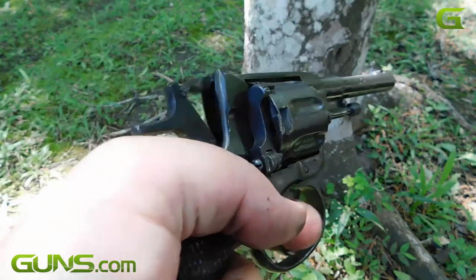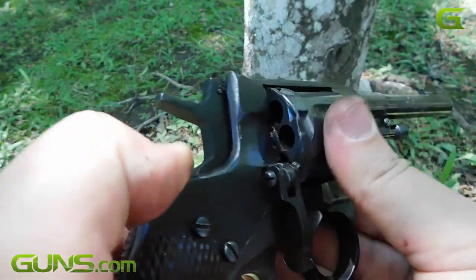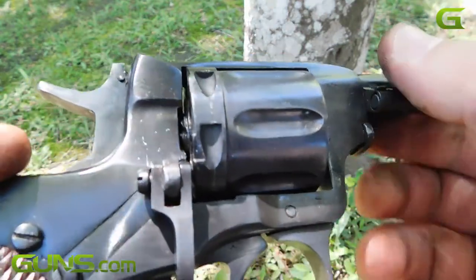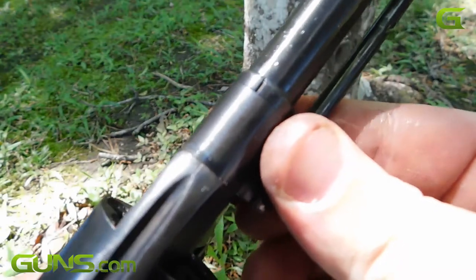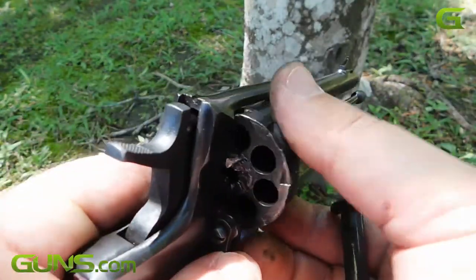The Makarov pistol of Bond film fame was little more than a crude Walther PPK knockoff. Another curious pistol in Russia's 20th century arsenal is the M1895 Nagant revolver, a handgun that was innovative yet obsolete on the same coin.